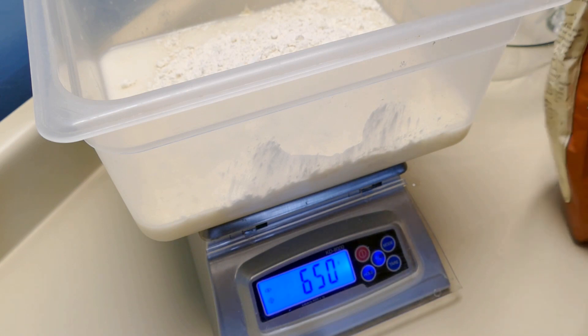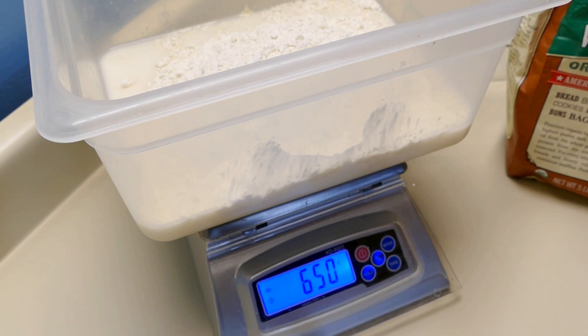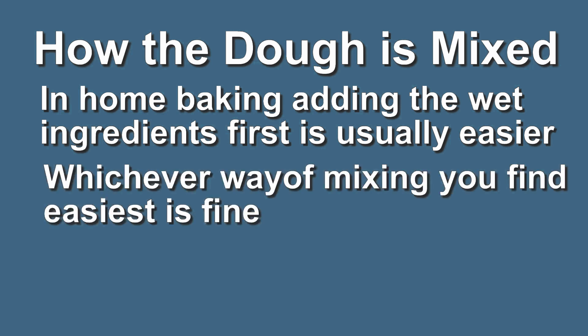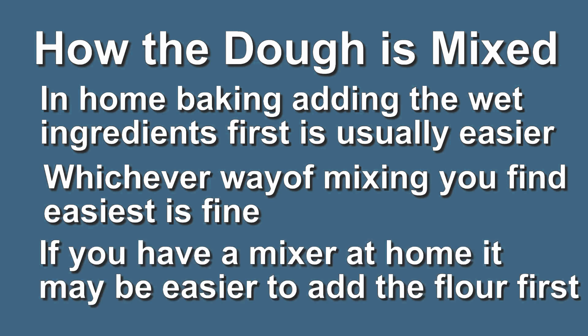Sometimes bakers will put a big pile of flour on their surface, add the wet ingredients, and then mix the dough. You can do that — no problem with it — but when you're only making a couple of loaves, I find it's just easier to do the liquid ingredients first, get them all incorporated, and then add the flour.